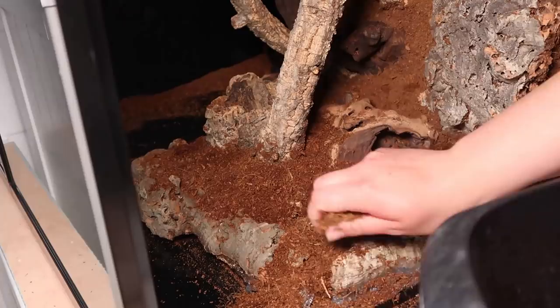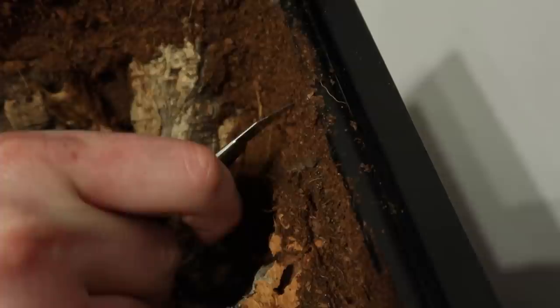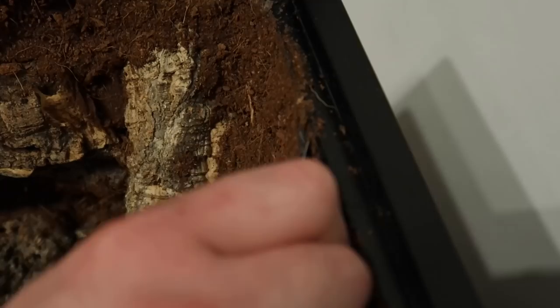I then went round with a wet and dry hoover and removed any excess dirt. One thing we had to do after this was cut two little areas at the top of the tank so the lid could actually fit back on properly, so keep this in mind if you're using this tank and building a background. Thankfully I didn't put any cork there, because that'd be a real pain to move.